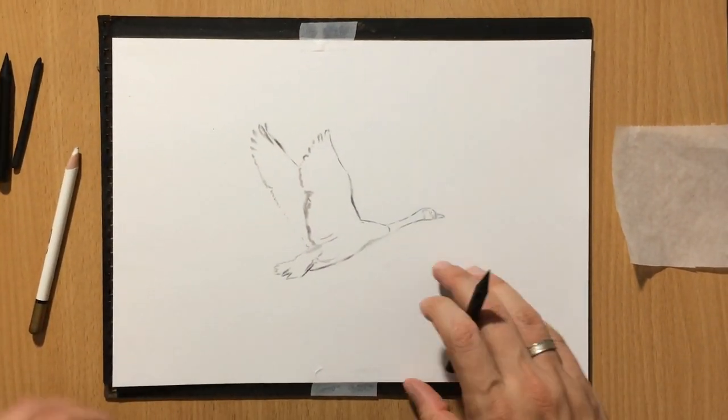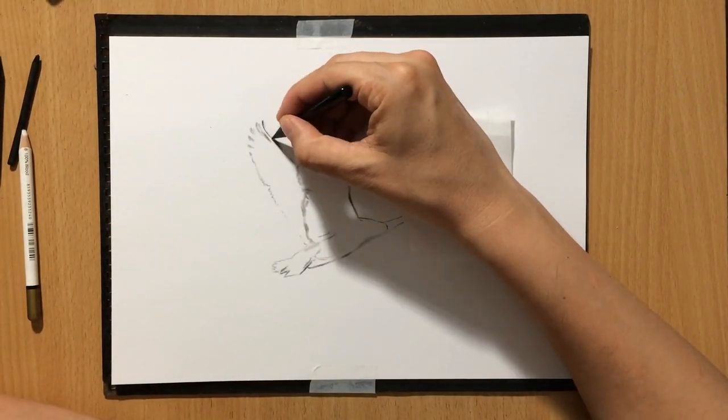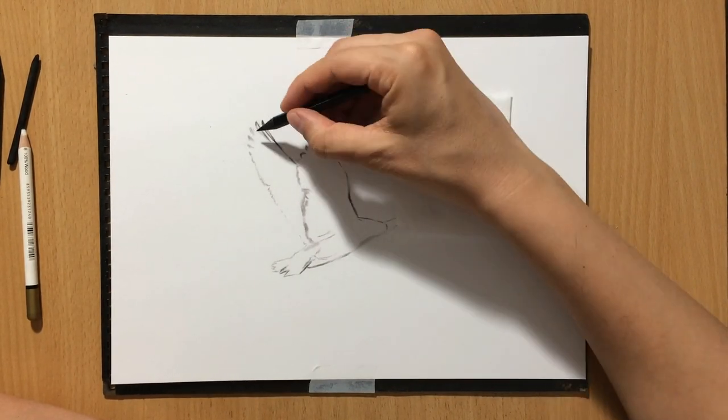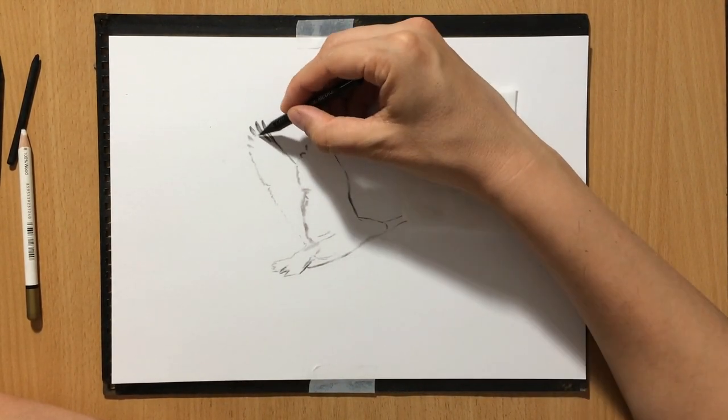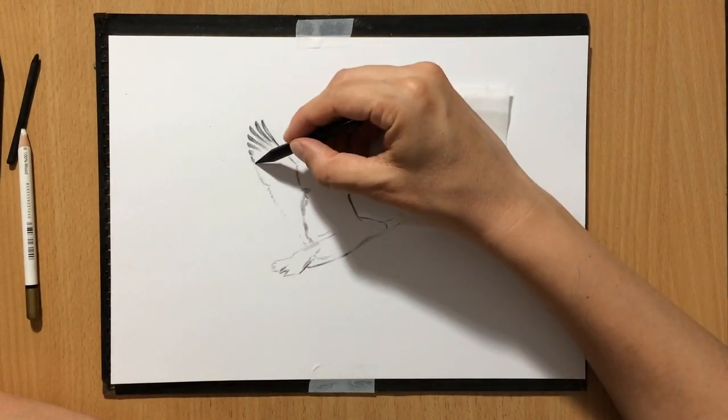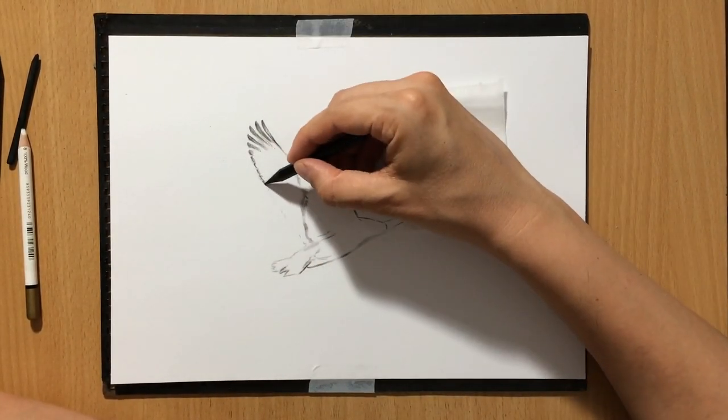I did the sketch with a piece of vine charcoal and vine charcoal is soft and easy to modify. So once I get the sketch to look as I wanted, I usually move on with a medium charcoal pencil.